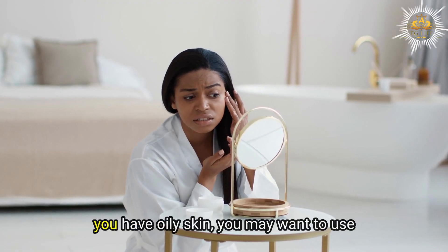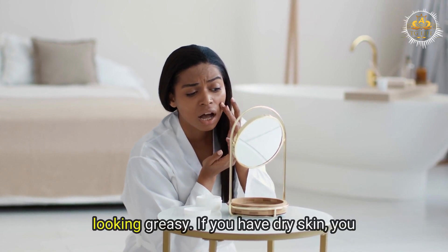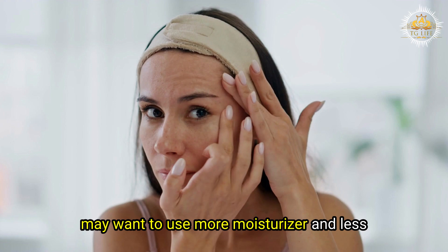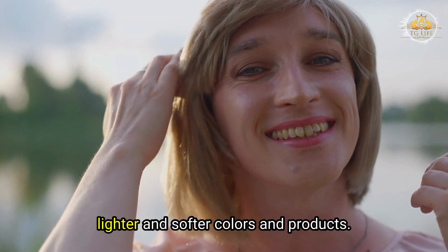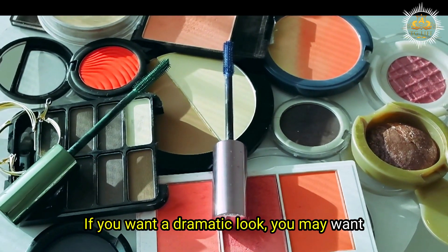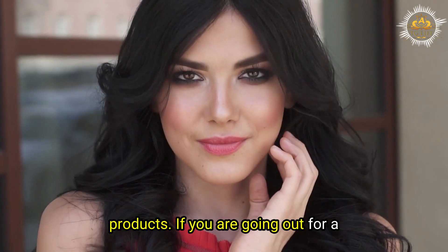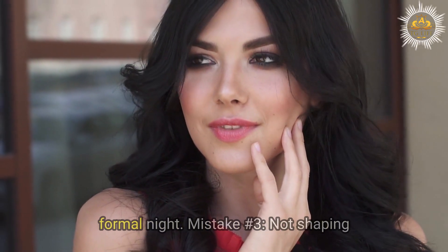For example, if you have oily skin, you may want to use less makeup and more powder to avoid looking greasy. If you have dry skin, you may want to use more moisturizer and less powder to avoid looking flaky. If you want a natural look, use lighter and softer colors and products. If you want a dramatic look, use darker and bolder colors. If you are going out for a casual day, use less makeup than if you are going out for a formal night.